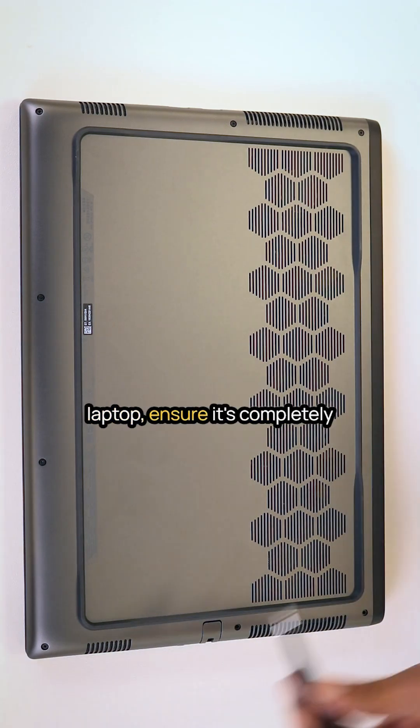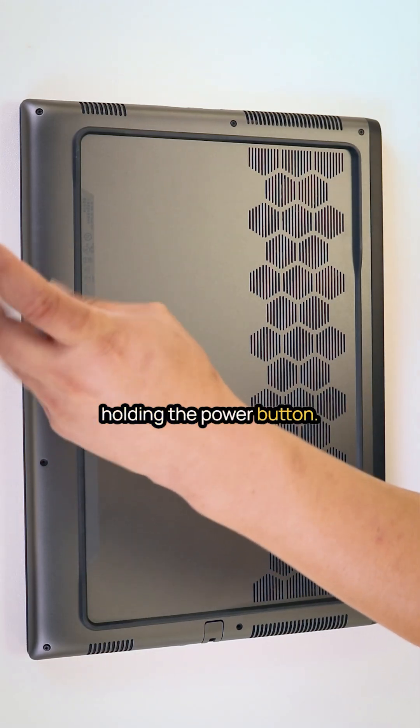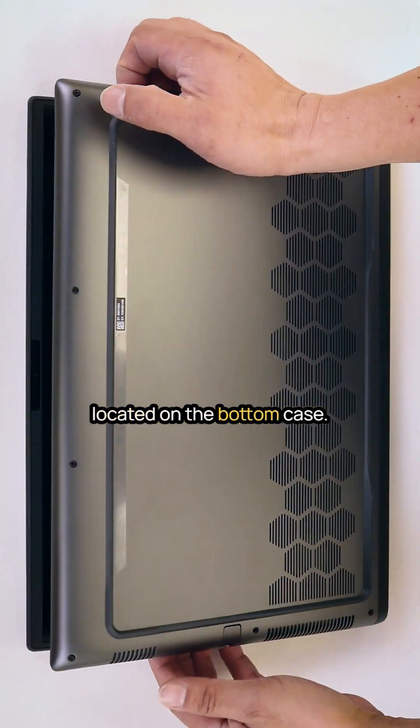Before disassembling the laptop, ensure it's completely powered off by pressing and holding the power button. Start by removing the eight standard Phillips screws located on the bottom case.